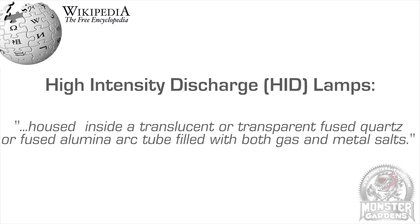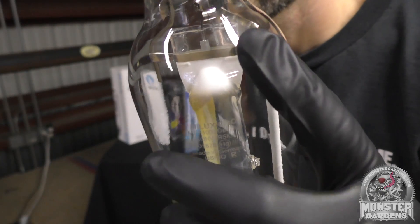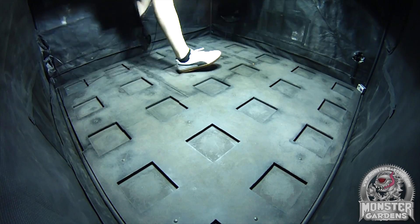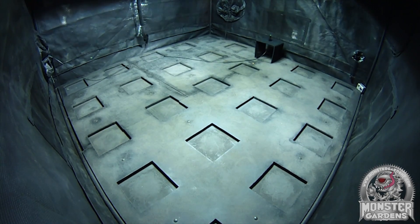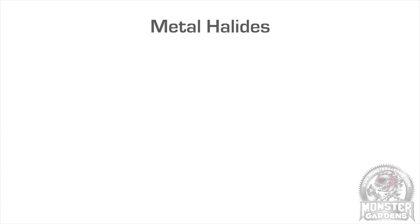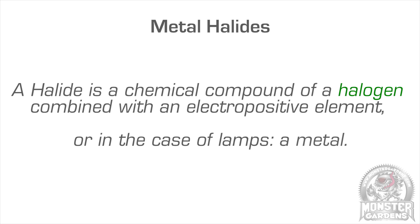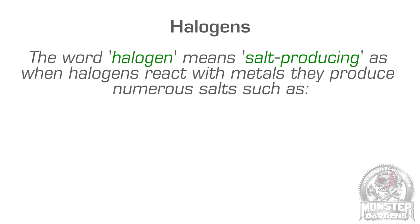Metal halides are actually much closer to mercury vapour lamps than high-pressure sodium lamps, as metal halide bulbs use the same fused silica arc tube, as opposed to the alumina arc tube used in HPS. The main difference between mercury vapour bulbs and their metal halide offspring is the addition of metal halide compounds, also known as salts, within the arc tube itself. These compounds help improve the colour rendition and efficiency of the light produced, with each compound radiating its own frequency emission.